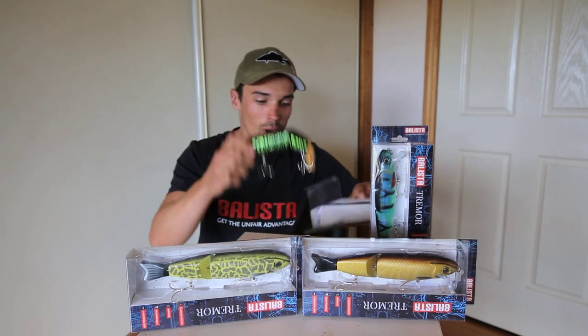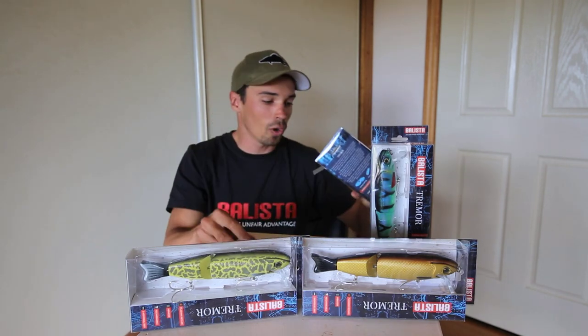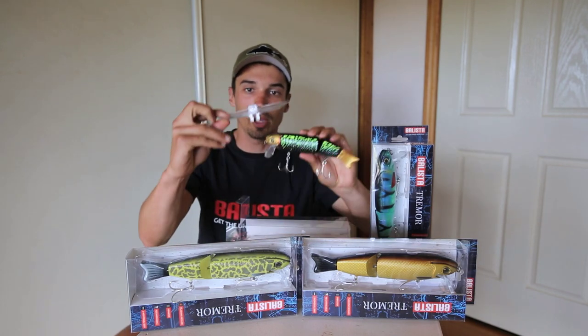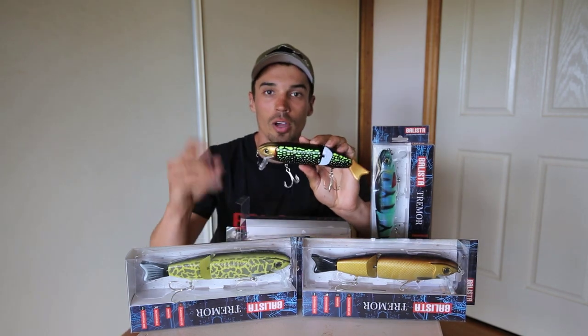So you've got the lure, you've got instructions, the charging cord, and then the two other bibs as well as the wake-baked bib that's already in the lure. So we'll go over the bibs first.